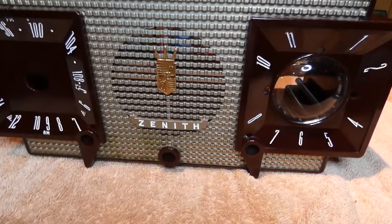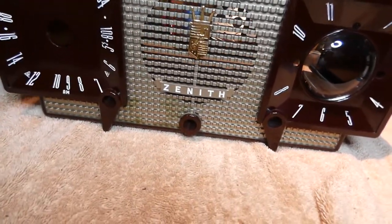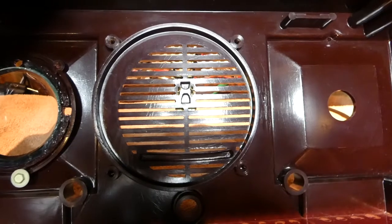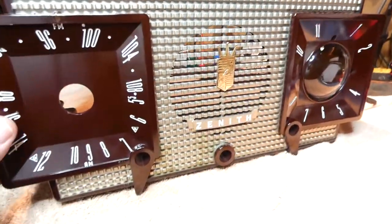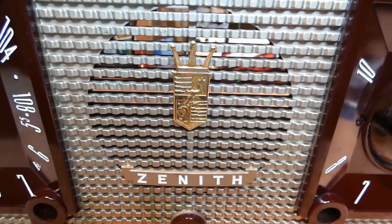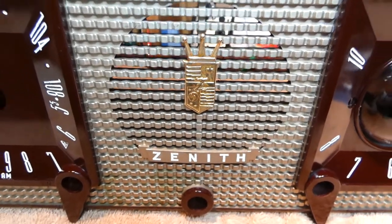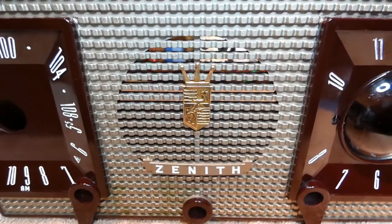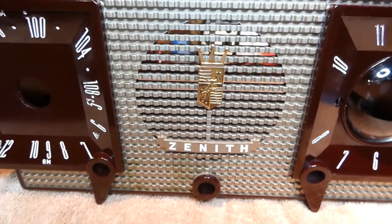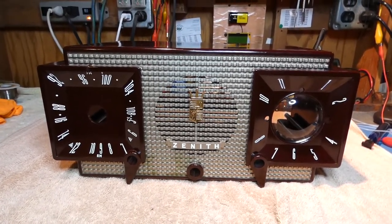The last thing I did was remove the Zenith logo to make it pop, because earlier in the video it was a little tarnished. I bent the clips to make them straight so I could take the logo out, then took some Mother's Mag and Aluminum polish to it, cleaned it up real nice, hosed it off with a toothbrush and some water, took it outside, and went over it with clear lacquer. I've done that to the brass pieces on Trans-Oceanics to make them pop a little more.